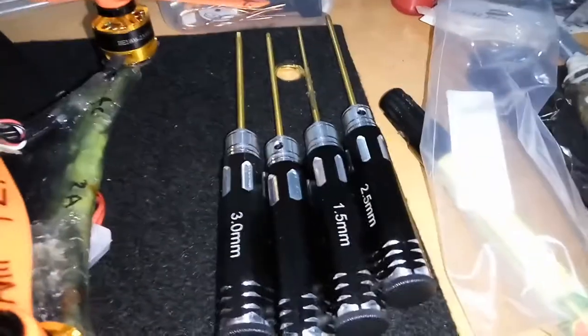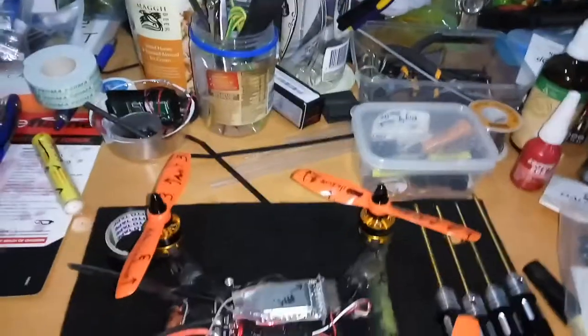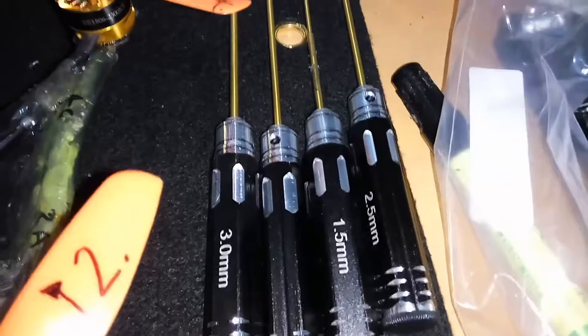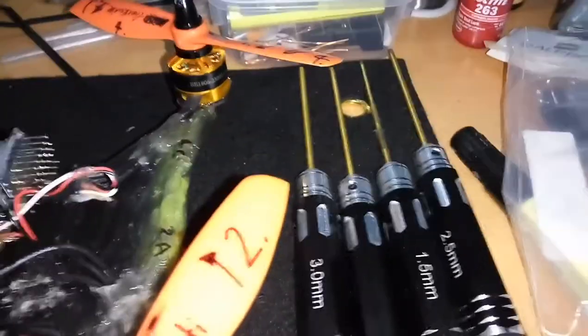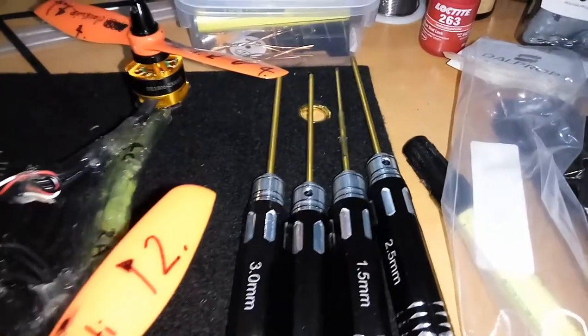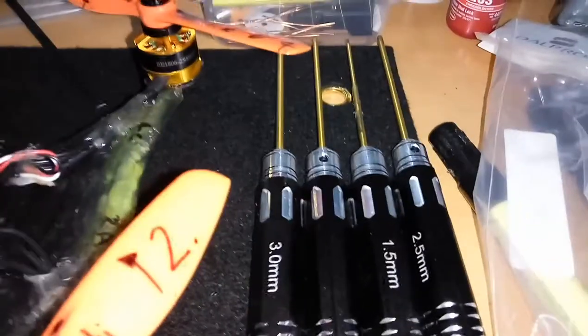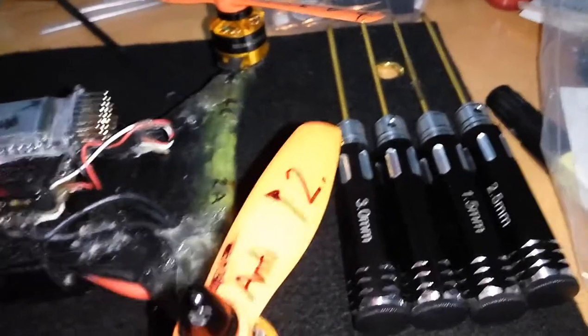DroneMesh mentions these tools, and I didn't want to buy them at first — I thought what a waste of money. But honestly, they are fantastic and really worth purchasing. They're not expensive — I think they're $11, which is fairly cheap. It's good to have dedicated sizes, and I've found them already incredibly useful. I took his advice and got them in the end.